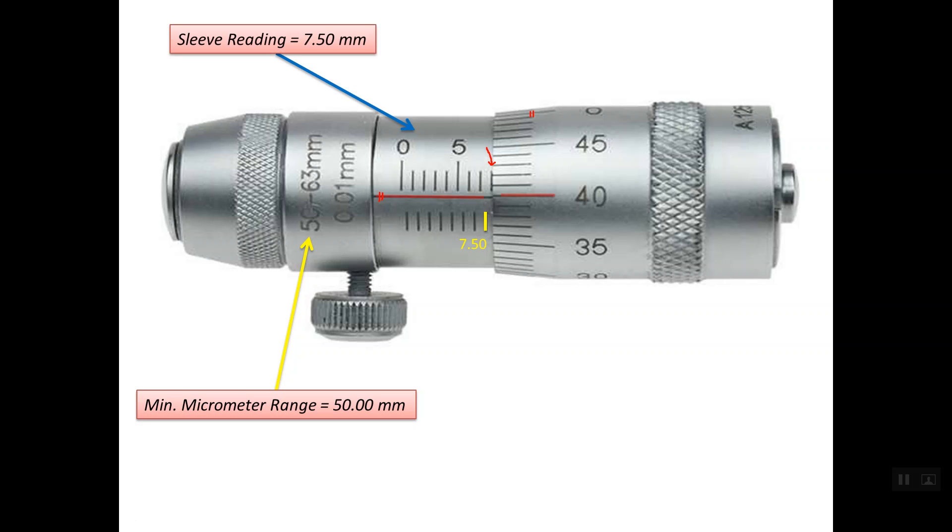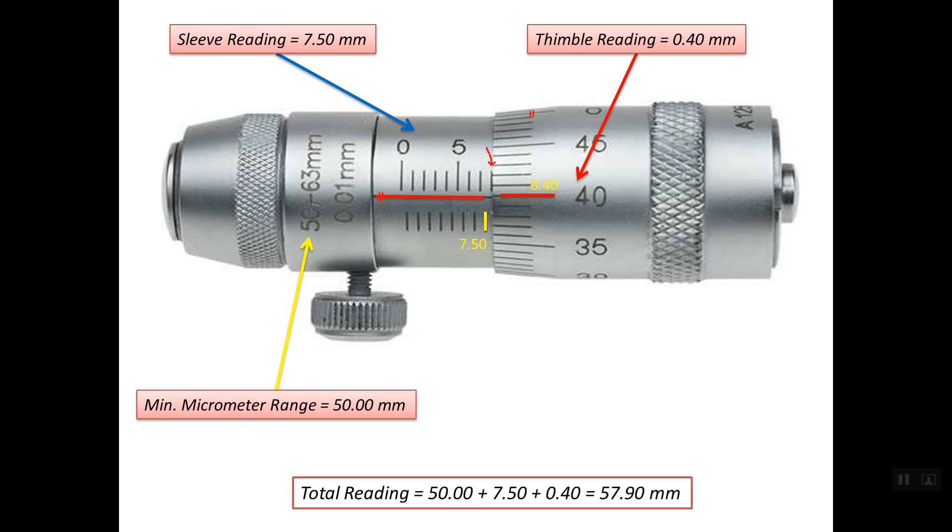Now we should read the thimble scale. We consider the index or reference line on the sleeve to be the reference. This reference line lines up with line number 40 on the thimble graduation, so line number 40 is read as 0.40 mm. The total reading is the minimum micrometer range of 50 mm, plus the sleeve reading of 7.50 mm, plus the thimble reading of 0.40 mm. So the total reading is 57.90 mm, which means that the distance between the two anvils is 57.90 mm.